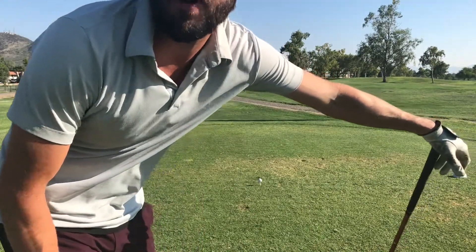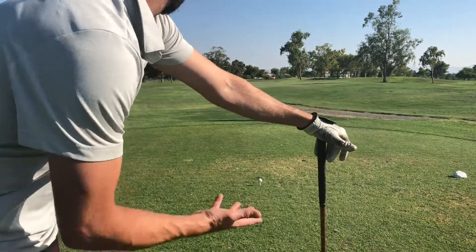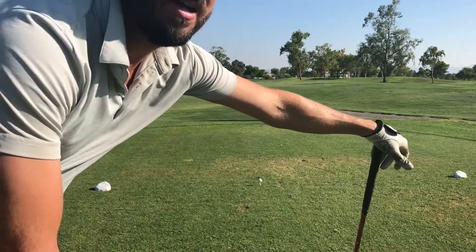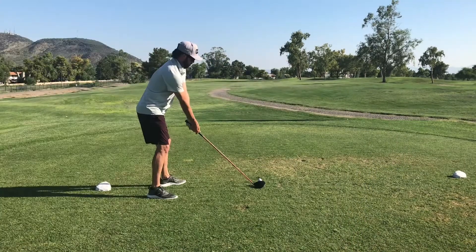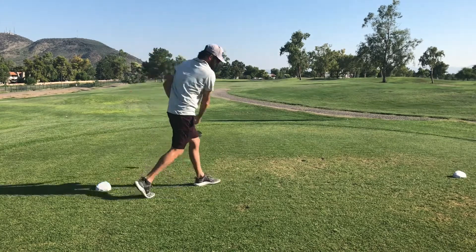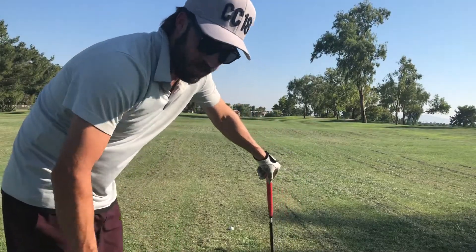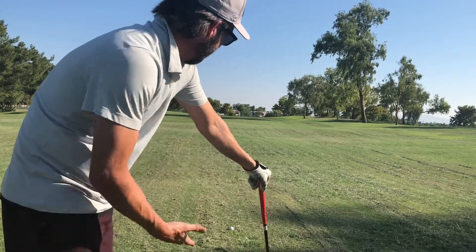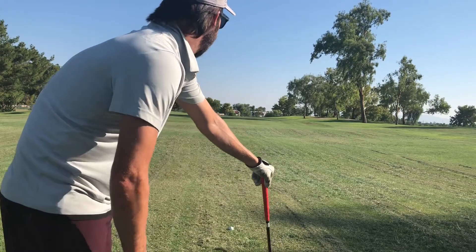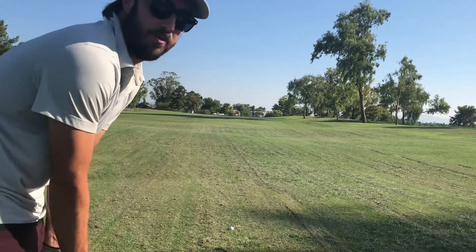Hole 2, par 5, about 480 yards from the whites. I got driver in hand, just trying to pull one out there real nice and easy and give myself a nice layup on my second shot. Well, felt rushed — I topped my second shot. No excuse, but you hate doing this on a par 5, hitting the drive maybe 100 yards. So I got my hybrid and I'm just trying to advance it and give myself a good look in for shot 3.